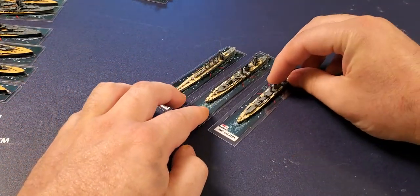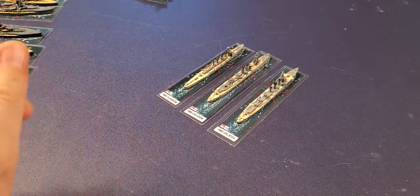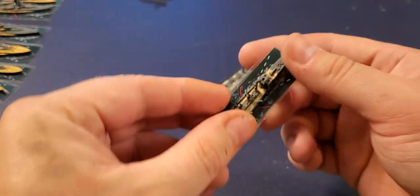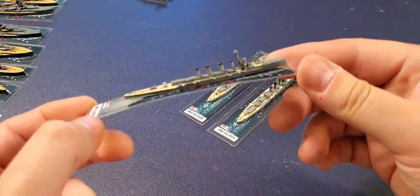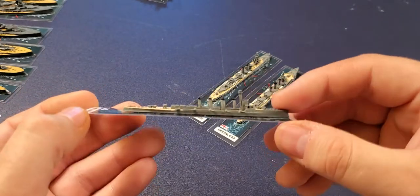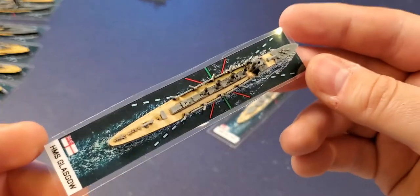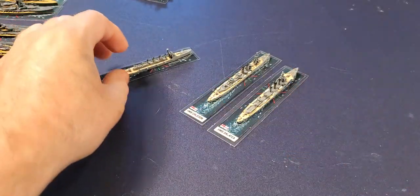Let's go to cruisers. I only have three cruisers printed for the British so far: the Galatea, the Callidon, and the Glasgow. There's the Glasgow — I went for a very light deck color and a light gray hull, but you can see there are lots of little guns. This is a destroyer eater — it just eats destroyers for breakfast.